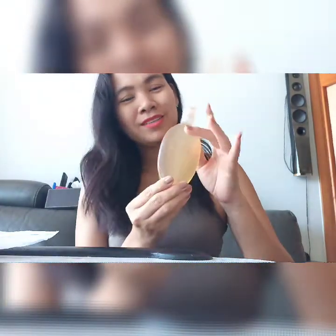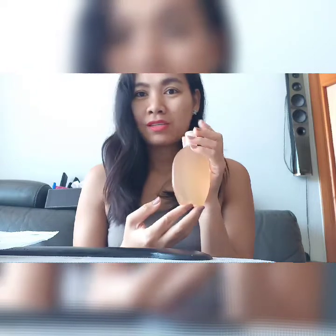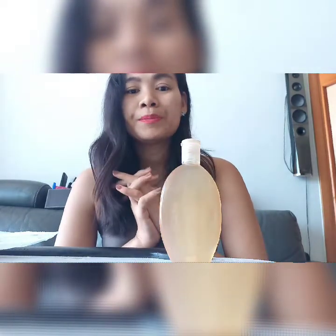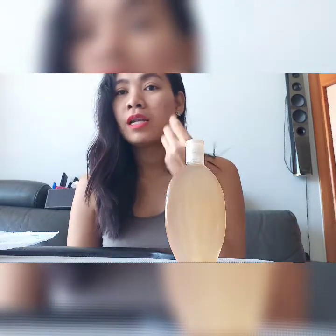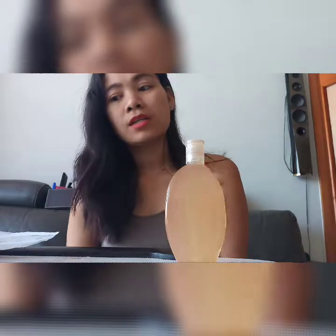That's it guys, so easy — we already made our apple cider toner! This is our finished product. We can use it on our face every day. For those who have lots of acne, you can use it twice a day. I used to have so many pimples and I've been using this one for two years now, applying it twice a day when my acne was bad.